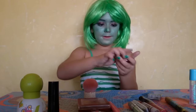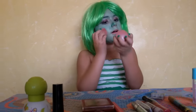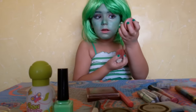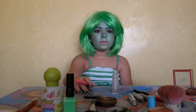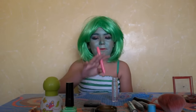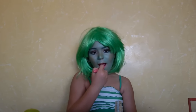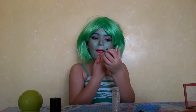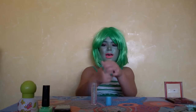Where's my makeup? Now I'm going to put some lipstick. Okay. Now time for the glitter.